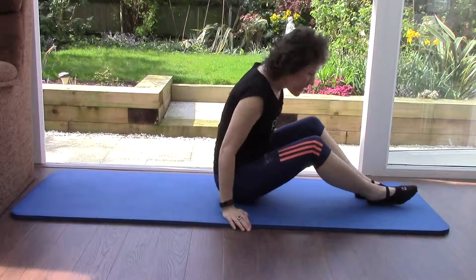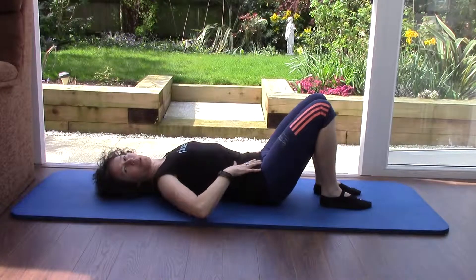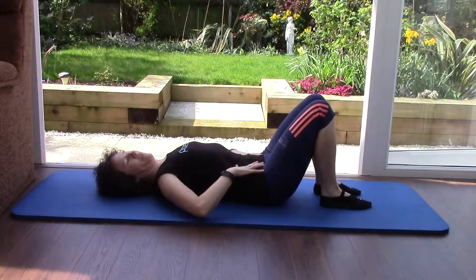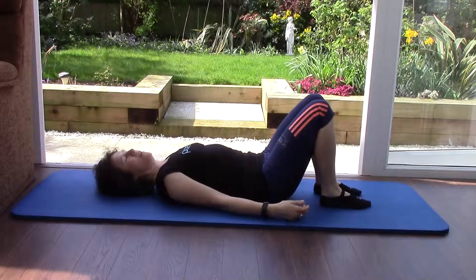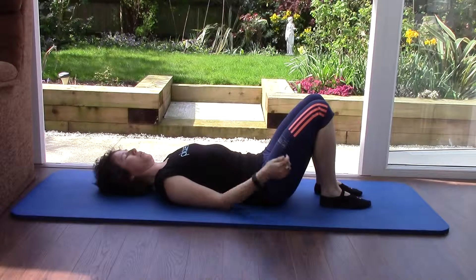Pilates Sequence 1. Lie on your back, find that neutral spine, engage your pelvic floor, relax your shoulders and just slightly tuck your chin so you're lengthening the back of your neck.